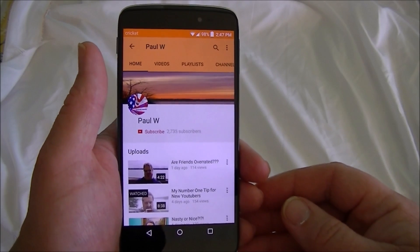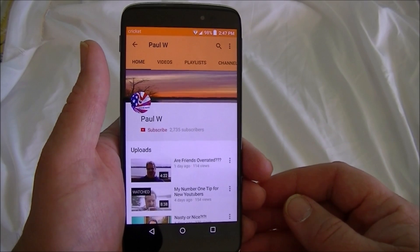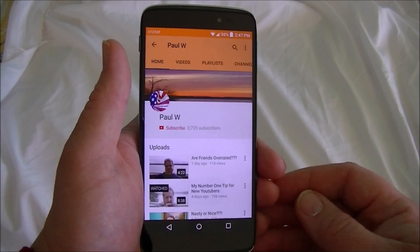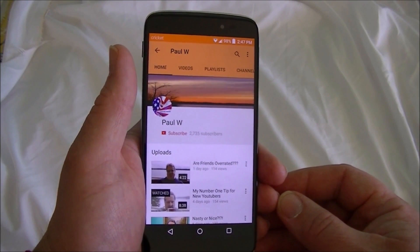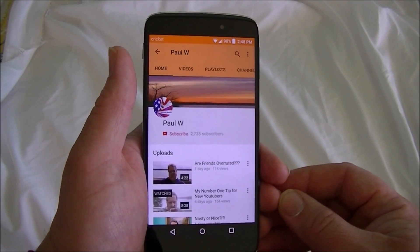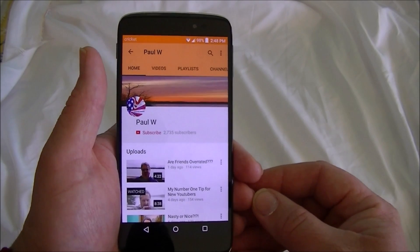Hey YouTube, it's Paul. Here's a quick tutorial on how to screenshot, or screen capture, whatever you want to call it, on pretty much any Android device. This is Android Lollipop on an Alcatel Idol 3 phone I just got and I really like it for the money. It's really cool.